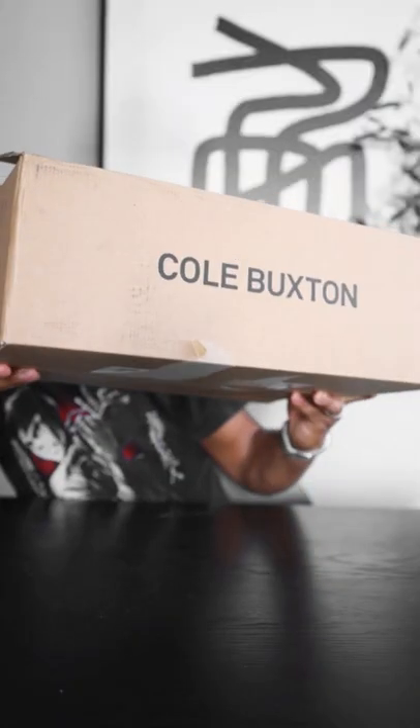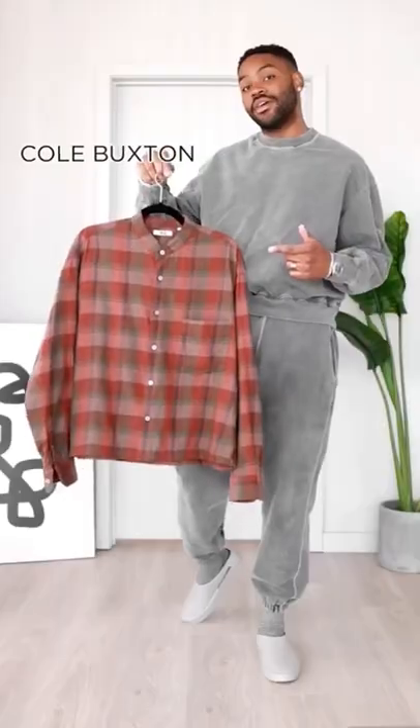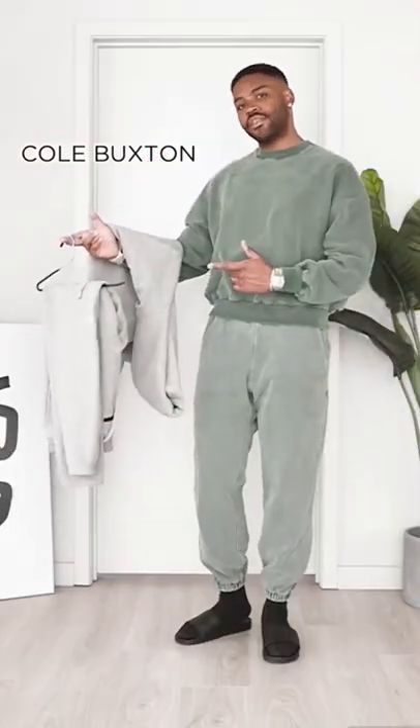Got a new package, let's unbox it. Now by now y'all know I am the Sultan of Sweats, Lord of Loungewear you might say, and I just got some new pieces from Cole Buxton, the brand that I always wear at the beginning of my Let's Get Dressed videos.